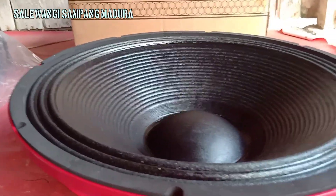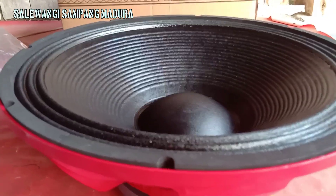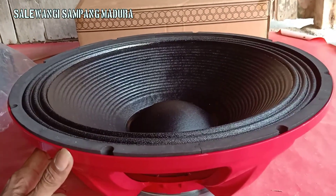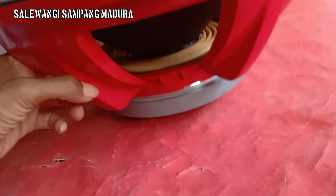Saya tes suara ya, tes suara biar teman-teman tidak ragu. Saya tidak pakai box untuk tes suaranya, tapi nanti meskipun tidak pakai box itu pasti ketemu untuk karakter suaranya.